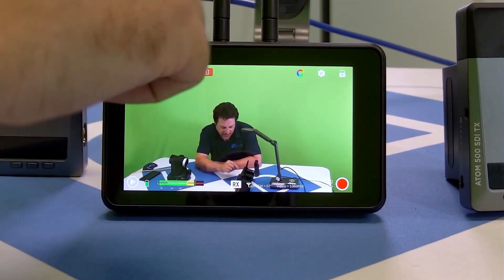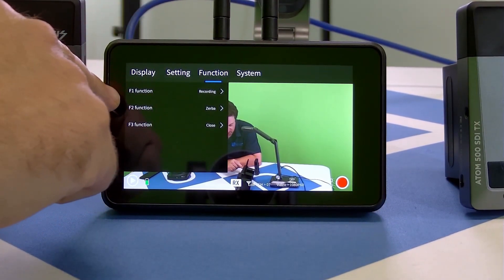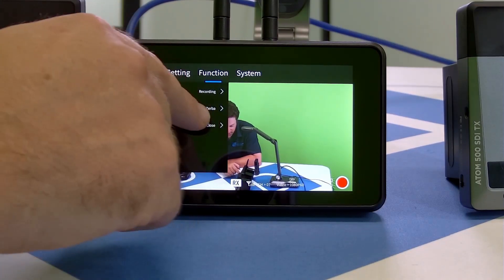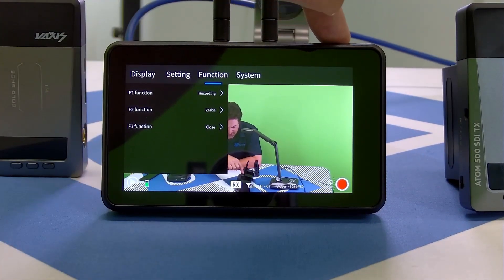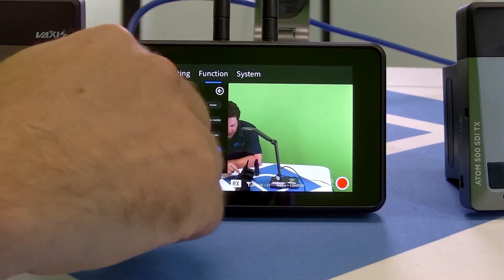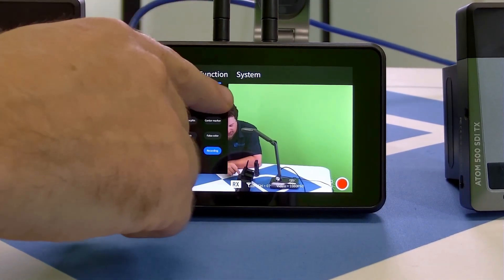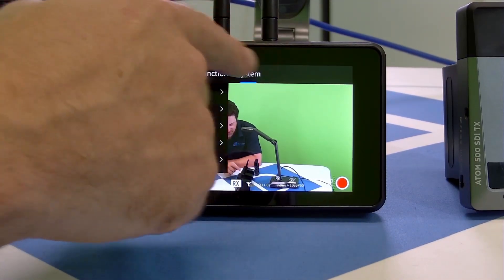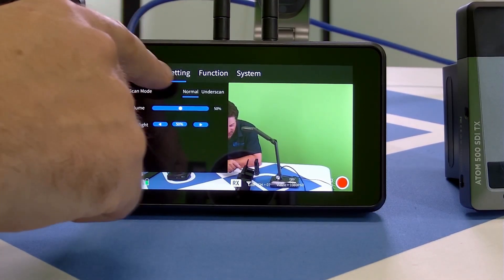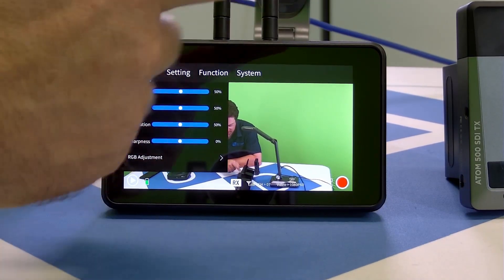There are three function keys across the top, and you can set them up to different functions. I've got number two set to zebra — you can see the zebras show up — or you can go into programming, where there's a list of different functions you can assign. I'm going to leave it on recording. There are other things in here like language, firmware, factory reset, settings for brightness, volume, display settings, and other important options.